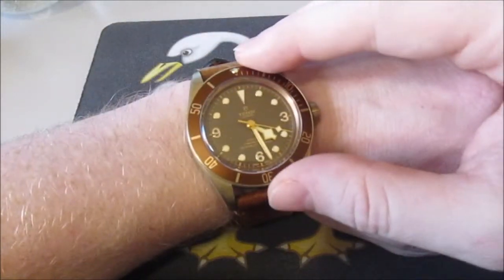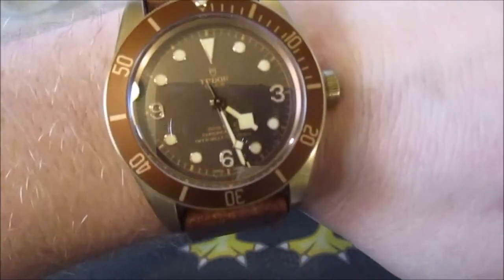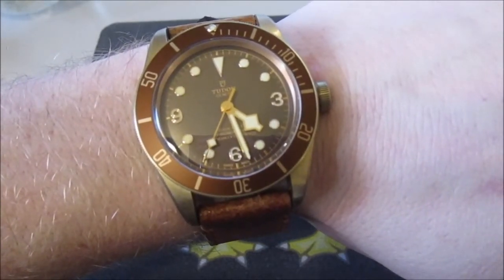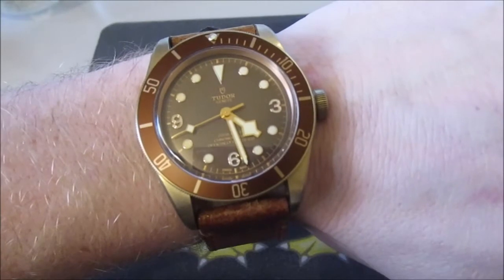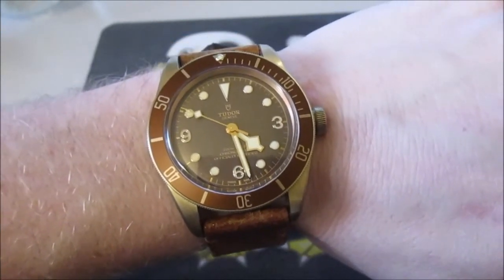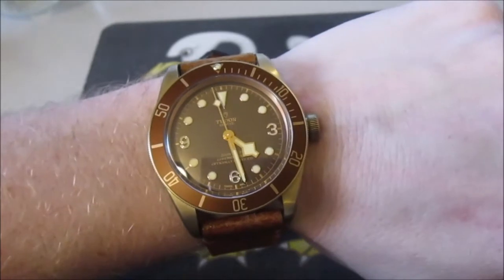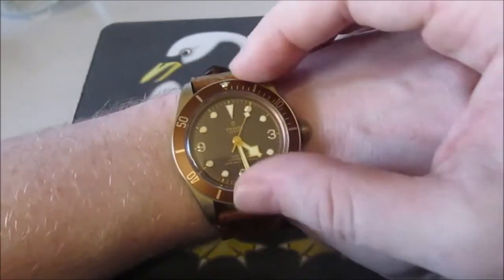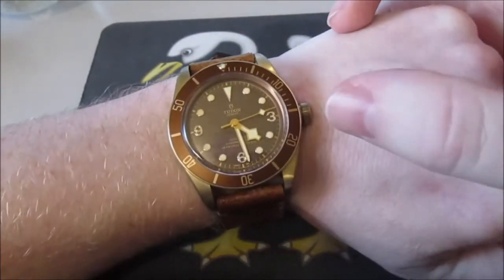It has the MT5601 Tudor movement, which I believe is new for Tudor. It is a little bit twitchy. It does not have the same really smooth, buttery Rolex roll to it — it does twitch a little bit. I don't know if that's my particular movement or a symptom of the MT5601, or if it's a warranty issue. It has the diver bezel, which honestly I will never use, but it is there.